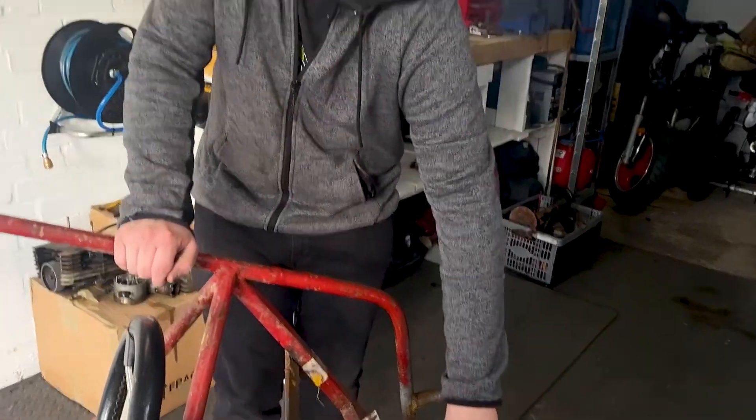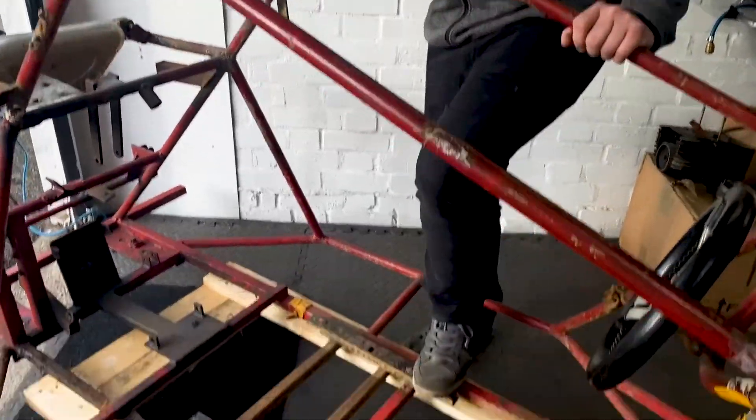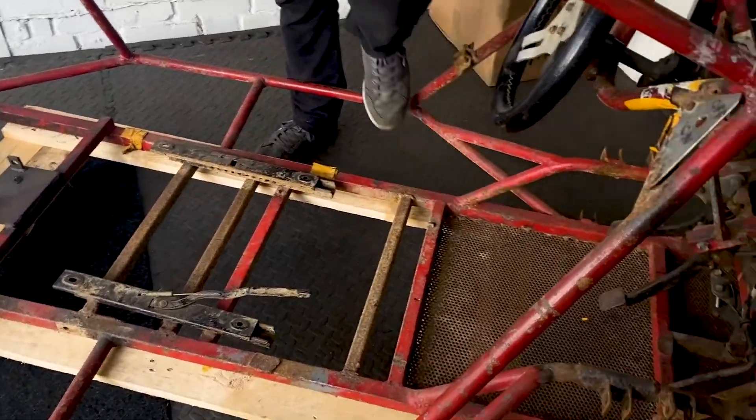Yeah, that doesn't go back on, so we'll turn it off. So we're just going to take everything off — seat runners — and we're going to cut out this plate. All the stuff that we don't need, we're hopefully going to cut off and round off.